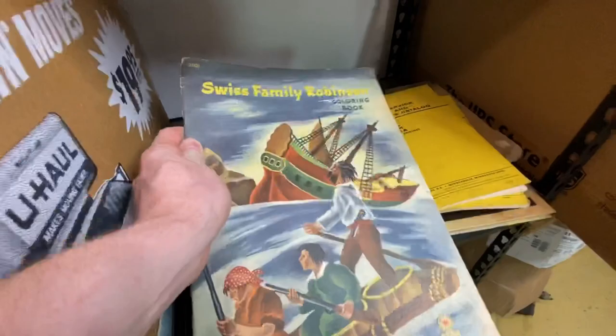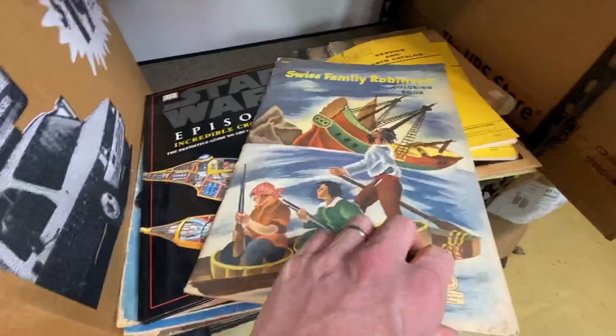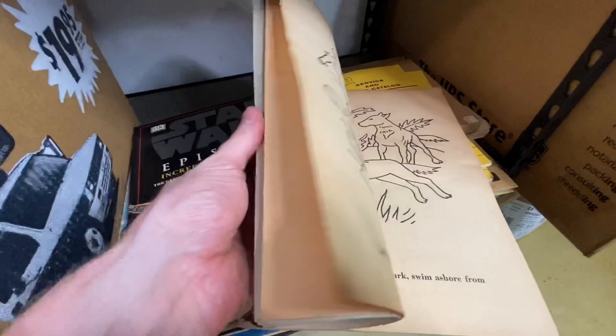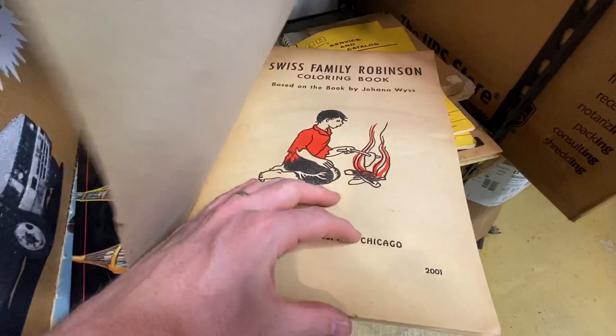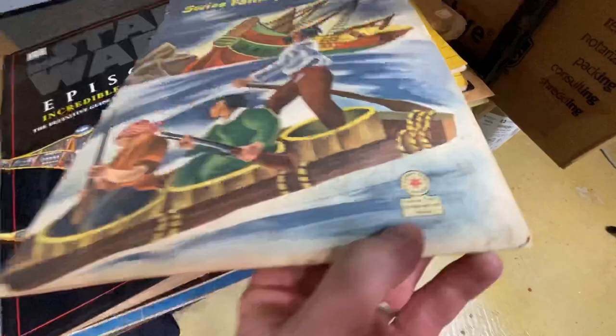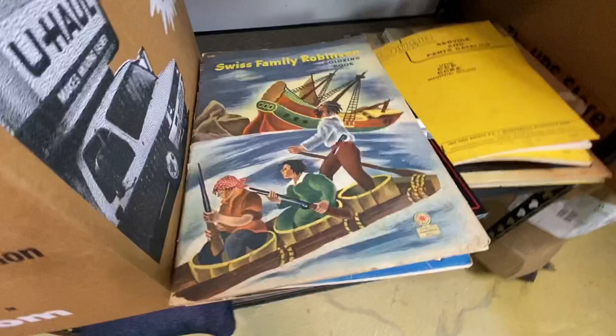This looks really cool — an old Swiss Family Robinson coloring book. That is nice and old, not even colored. There are a lot of people who collect these old school coloring books. Let's see if we can get a date — 1946, it looks like. Wow, that's amazing. The binding is still intact. Some Disney fans might like this too, because they've got the Swiss Family Robinson treehouse as well.